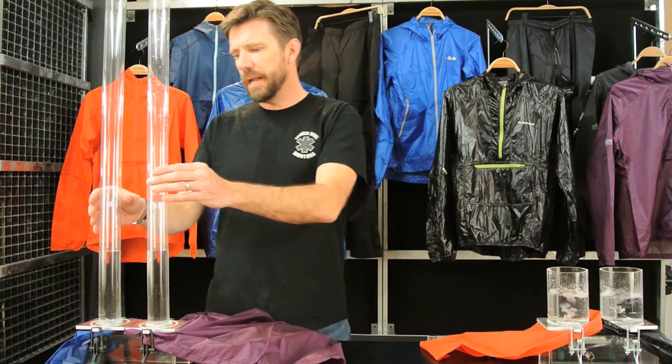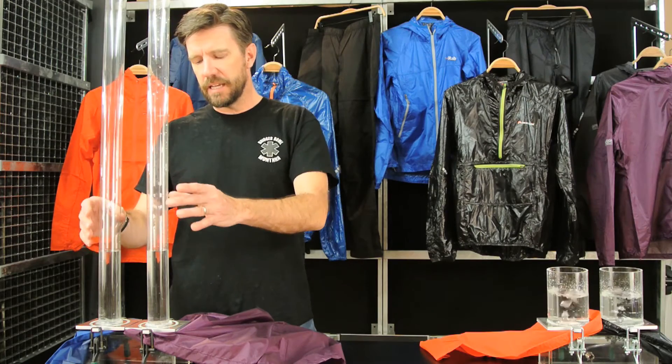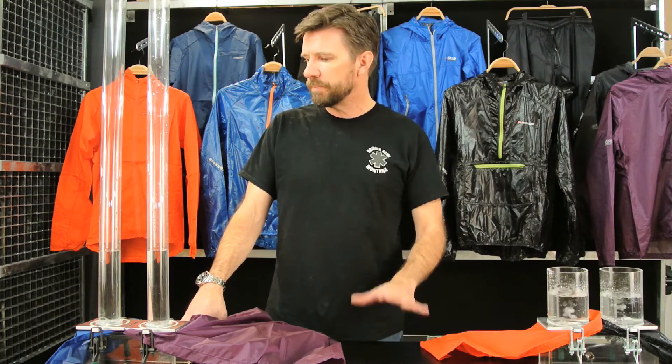Keep in mind that on these hydrostatic head tests, the column of water can get 2, 3, 4, even 10 meters high in some cases. At some point there are diminishing returns for the way we're going to test it here, but you'll find that the test is really meaningful when we start looking at wind shirts. Stay tuned for those videos — we'll get them out as fast as we can. If you have any questions on hydrostatic head, feel free to give us a call at 406-582-0508 or send us an email to info@pearlgear.com. Thanks for watching.